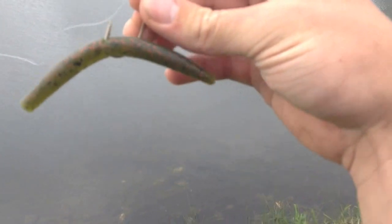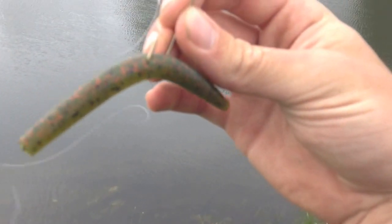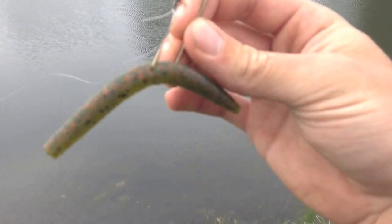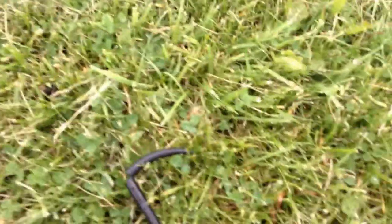So I'm just trying out these Yum Dingers. I got mine in green and red speck, just trying them out for the first time. Caught one already. So I caught another one, this time on a Yum Dinger, 5 inch, black.